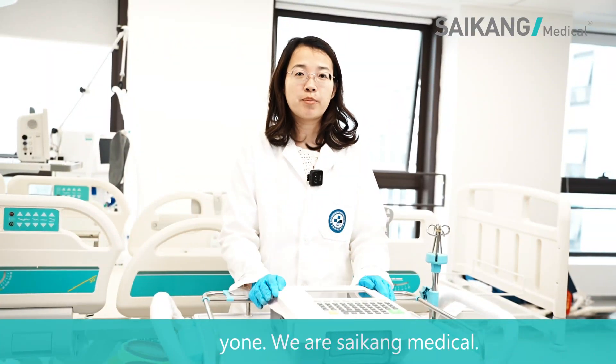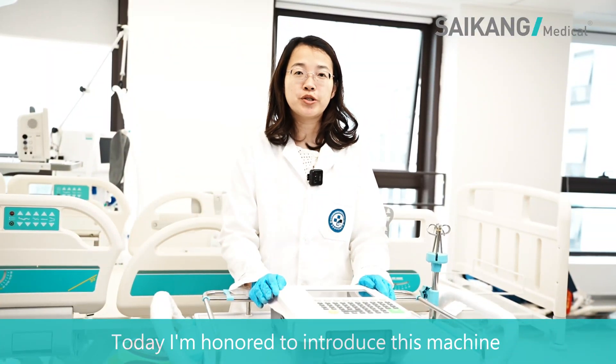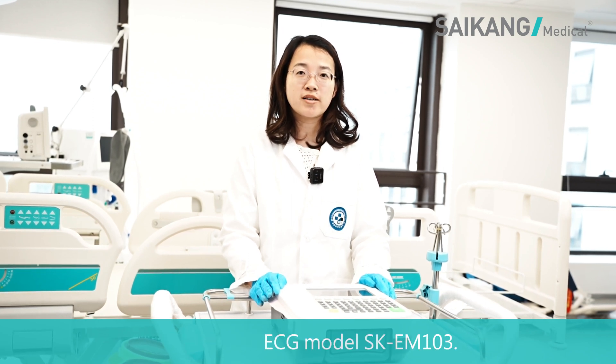Hello everyone, we are Saikon Medical. Today I'm honored to introduce this machine: the 12-channel ECG, model SK-EM103.